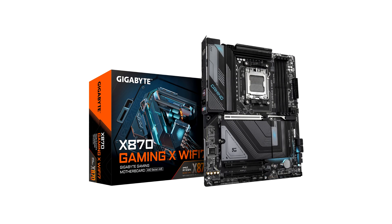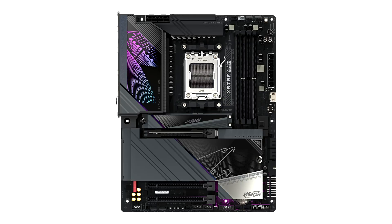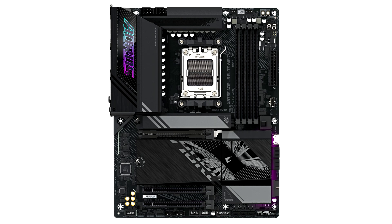The X870 EGO Wi-Fi 7 was quietly launched two days ago, featuring 18 power phases and support for up to 8000 MHz DDR5 memory. The X870E AORUS Elite Wi-Fi 7 V1.X features a 20-power phase VRM and the latest S-Latch Plus and S-Latch Click features for easier M.2 and GPU installation.